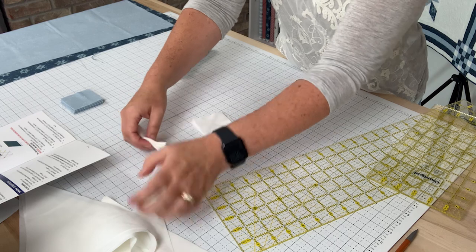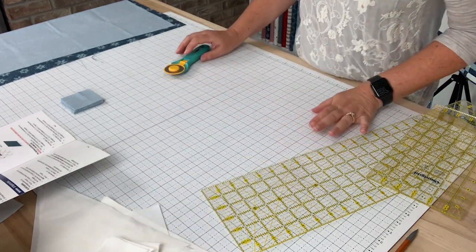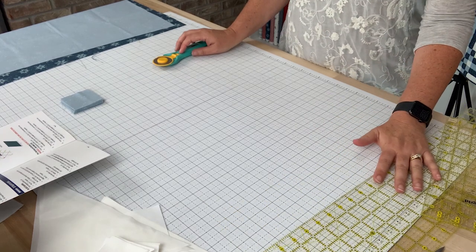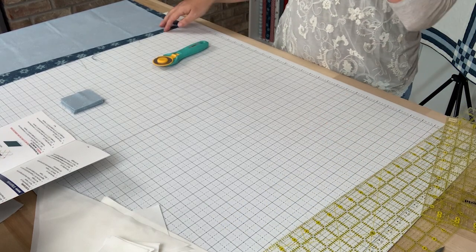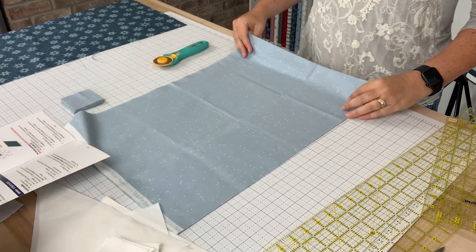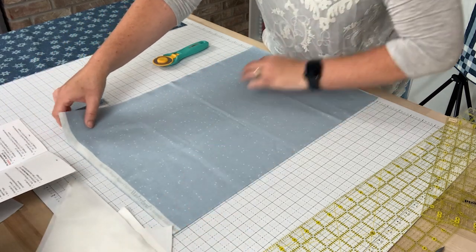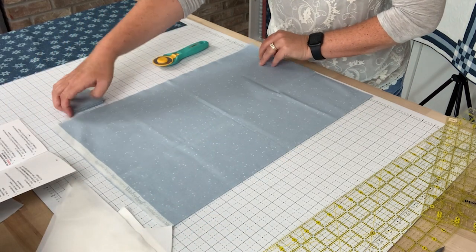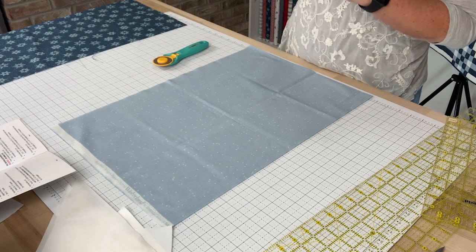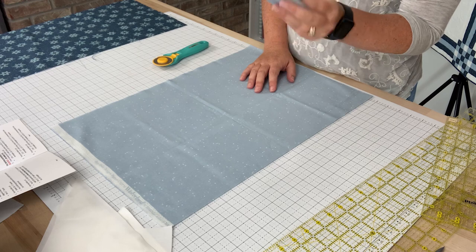All of my background fabric has been cut now. The next fabric we're going to work on is — for me — this lighter blue fabric, and this is the main fabric within the snowflake. It's not the points; it's the main snowflake fabric. One of the things you'll need to do is cut 16 of the small squares, which I've already done here.